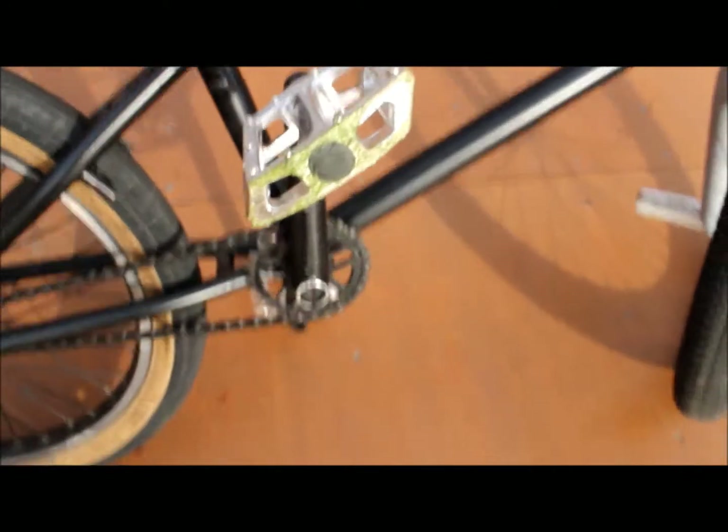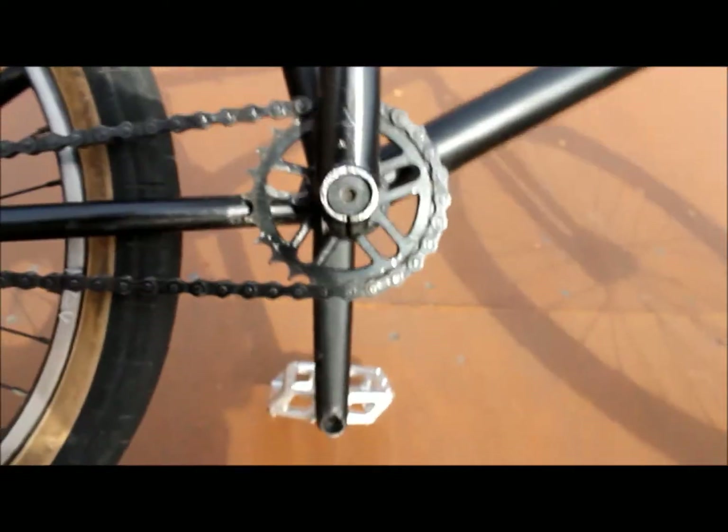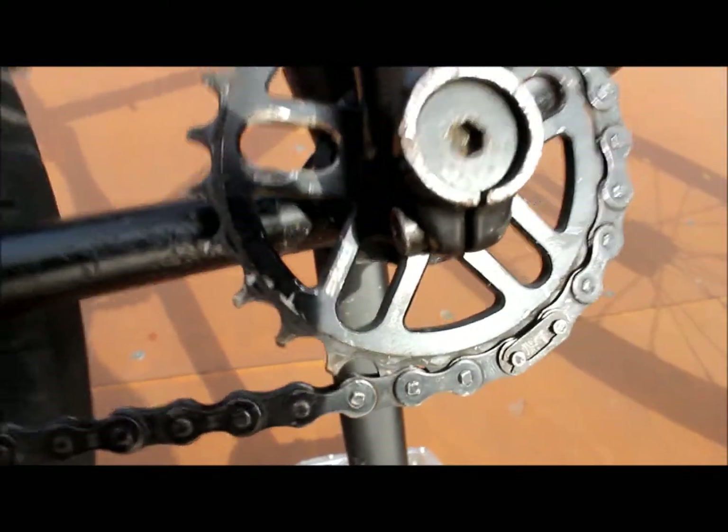These pegs are Nitrous from Federal. I got the Salt AM nylon pedals and the Salt crank. The frame is the KHE Shadow frame. The seat post is I think a Shadow Conspiracy or something.